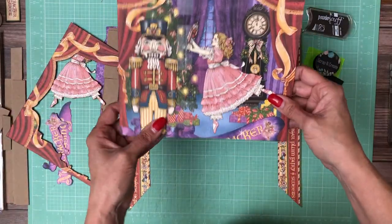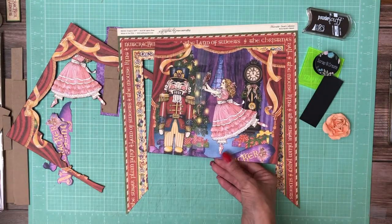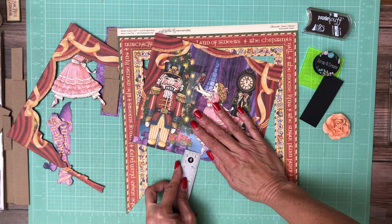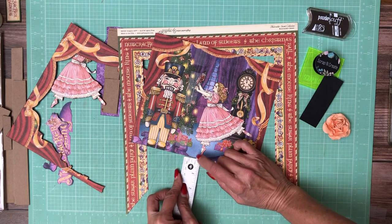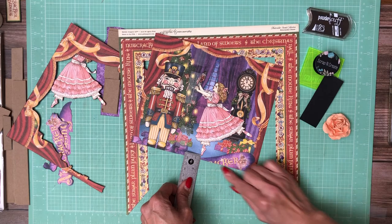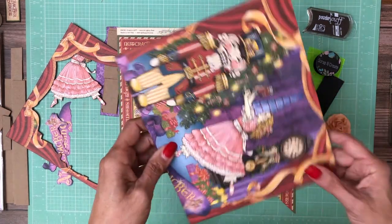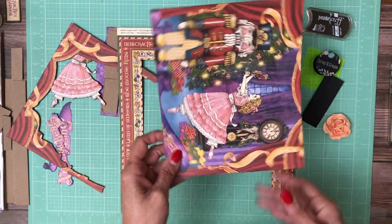Then I laid it in my trimmer and cut the bottom part. From the tip of her toe to where I trimmed was a quarter inch up. And then I laid it back down in my trimmer, put this at seven and a half, and then cut off more on the top. That's important because you do wind up cutting through some of the curtains.